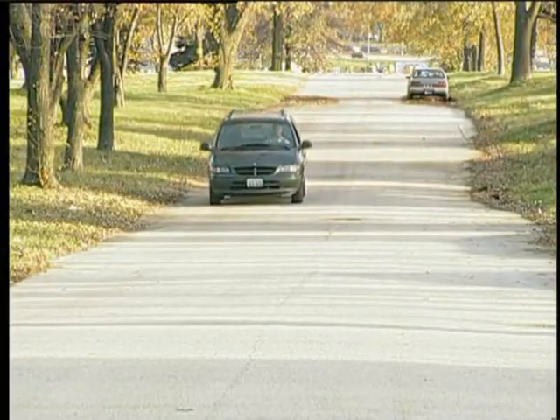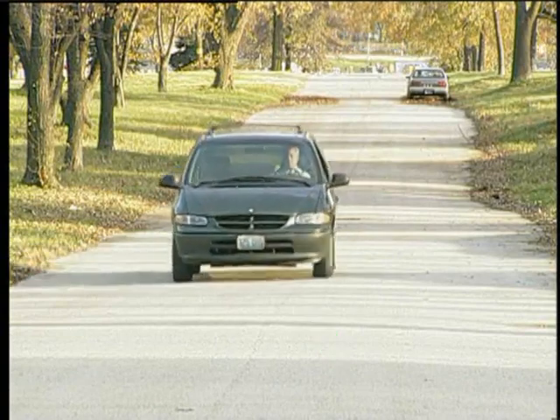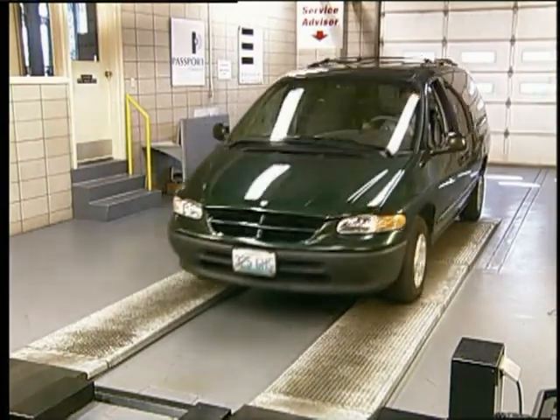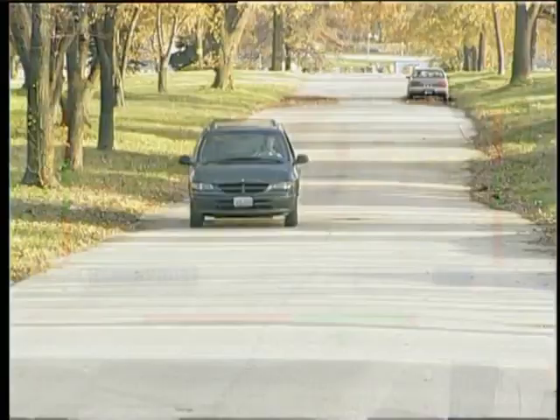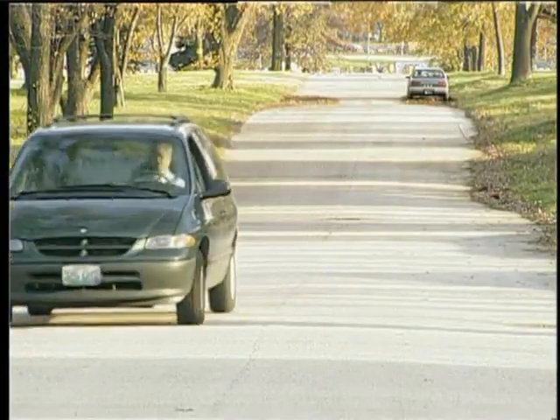A continual brake pull is often caused by one brake exerting force all the time without pedal application. For example, this front wheel is generating excessive brake force constantly. Isolating this condition may be possible by performing the following simple checks.